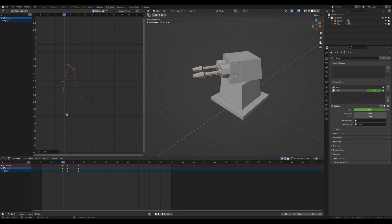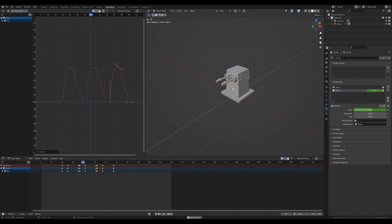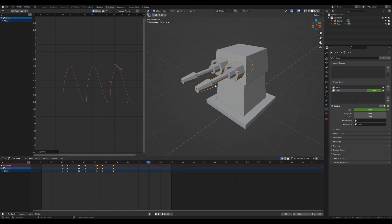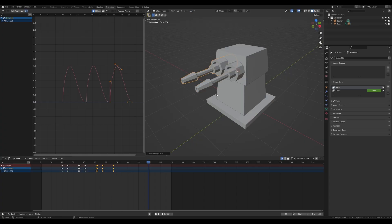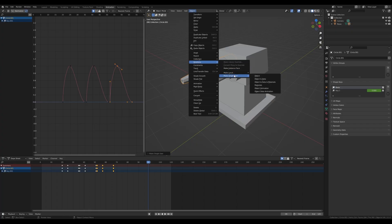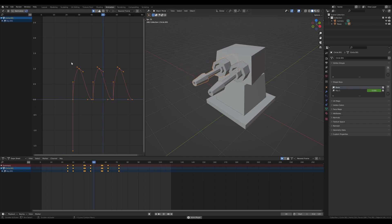Since we set this to Linear, select everything, press Shift+D and X, and duplicate the animation curve just behind the first one. Do that once more. To make them not fire all at once, select one cannon, go to Object Relations, Make Single User — Object and Data — then again Object Relations, Make Single User — Object Animation. Now these are completely separate. Select those keyframes, press G then X, and move them five frames later.